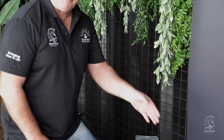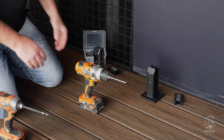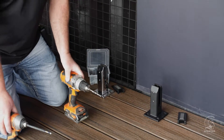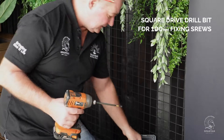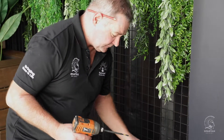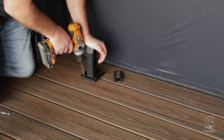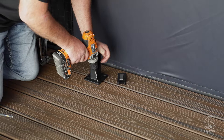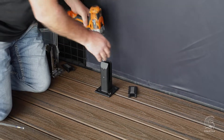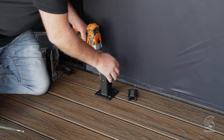Now we come to the actual install of the spigot onto the deck. With the string line in place and edges marked, we know exactly where our spigots go. You need a drill with a drill bit, and a rattle gun with a square drive to drive in the 100mm screws. Hold the spigot tight and make a slight indentation in your deck, making sure it's centred over the hole and keeping the drill as straight as possible. If it moves, you've got the line there so it's easy to relocate.